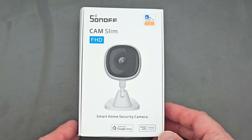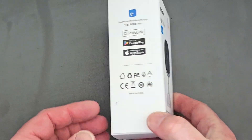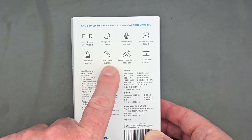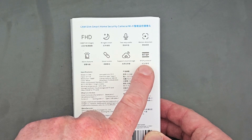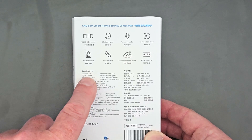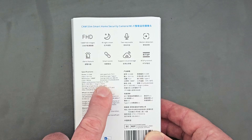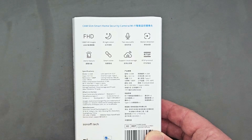This is the Sonoff Cam Slim Full HD 1080p camera. There are quite a few details on the back of the box such as IR night vision, two-way audio, motion detection, an alerts feature, you can set up smart scenes, and there's support for cloud storage as well as the RTSP protocol to get feeds from it. The input is 5 volts at 1 amp, it's a Type-C connection, it's 1080p, and on Wi-Fi it's at 2.4 gigahertz.